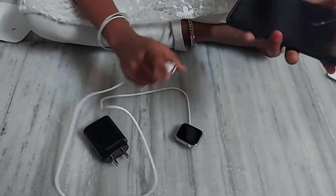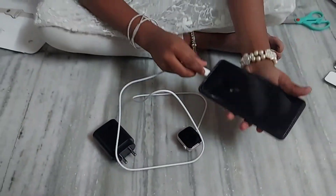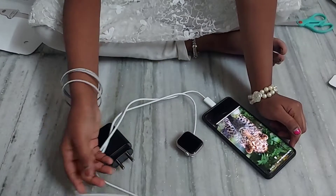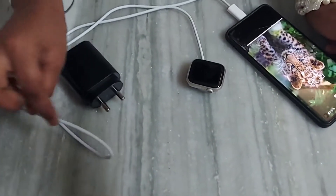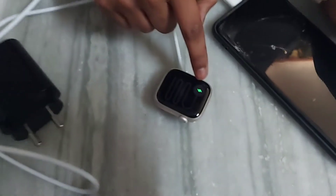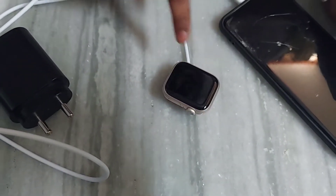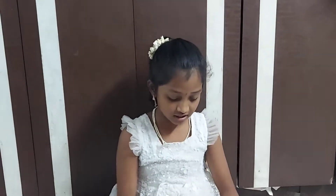Now I'm going to show you how it charges. I'm connecting it to the phone. See, it has a green mark — that means it is charging.